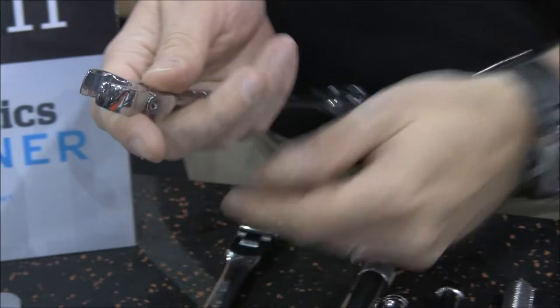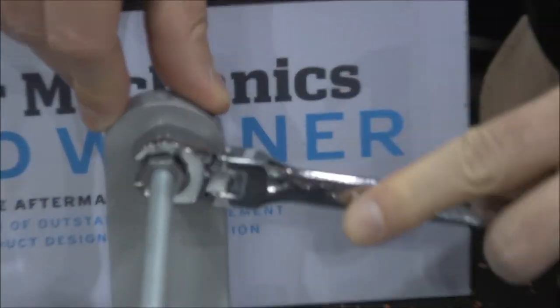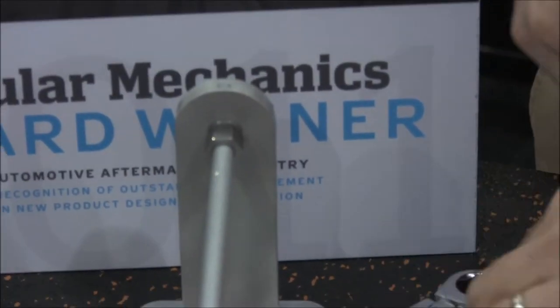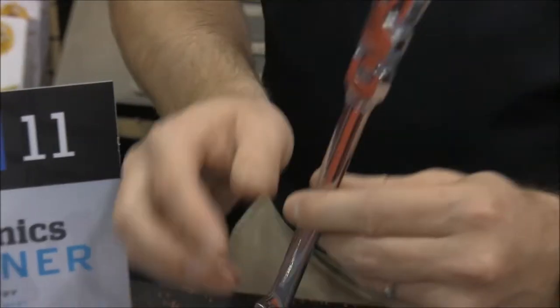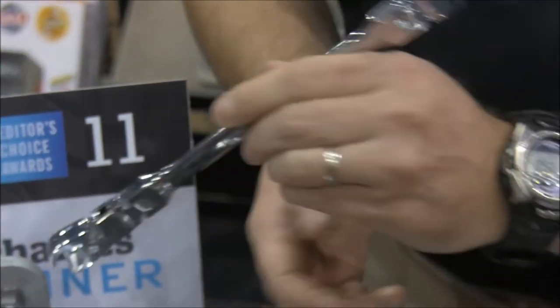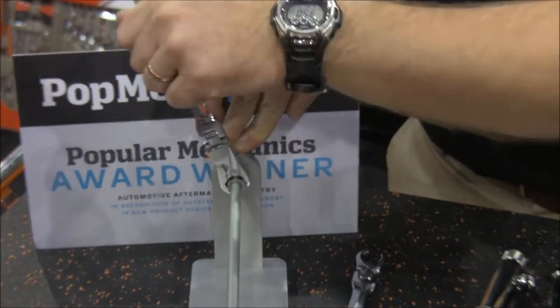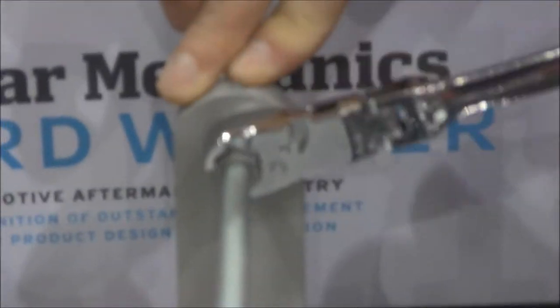With a standard flare nut wrench, the user needs to come on and off the fastener with every turn. With the new GearWrench technology, we've integrated a ratcheting jaw onto our flare nut wrench, so you can go directly onto the fastener and ratchet around right there on that flare nut.